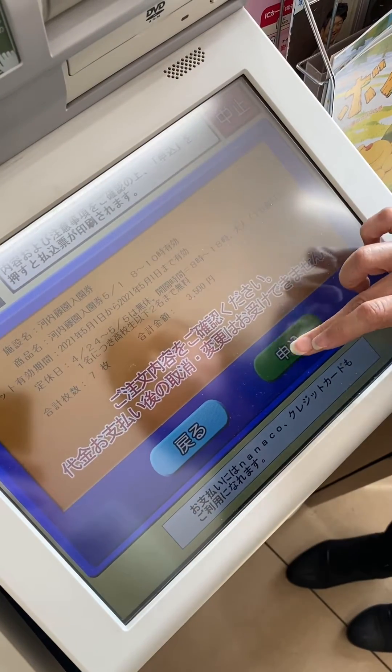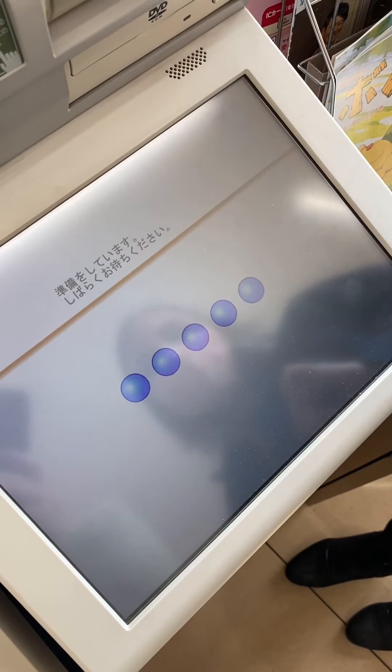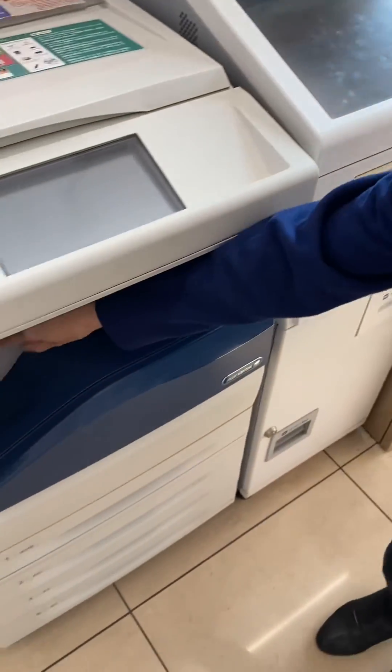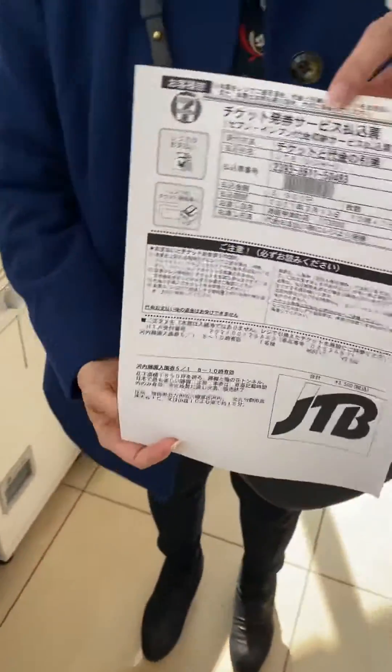Verify that the date and time are correct, and then tap on the green button. The tickets are only valid for the date that you've chosen and they are non-refundable. The machine will then print out a piece of paper that you'll take to the register to pay for your tickets.